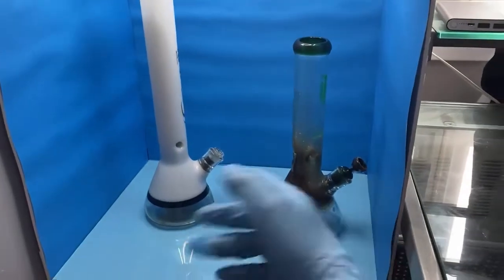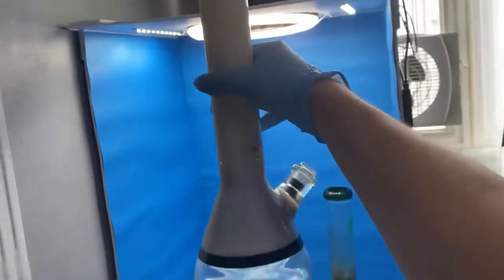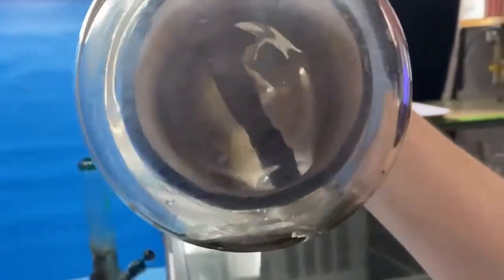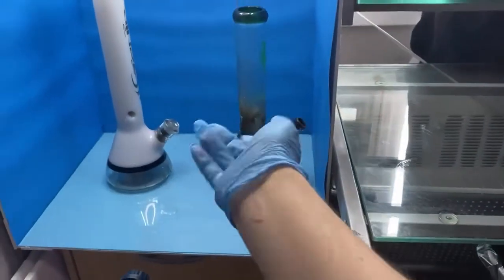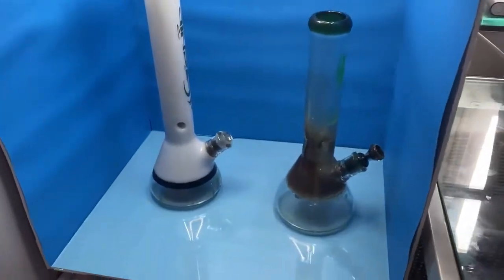Alrighty, so those were the before photos. Obviously you can't really see too much from it, but if you look underneath you'll notice it's pretty dirty, especially the stem as well. We only have one bowl to clean because I only use one bowl, and let's go ahead and move to the kitchen and start working on cleaning these guys.